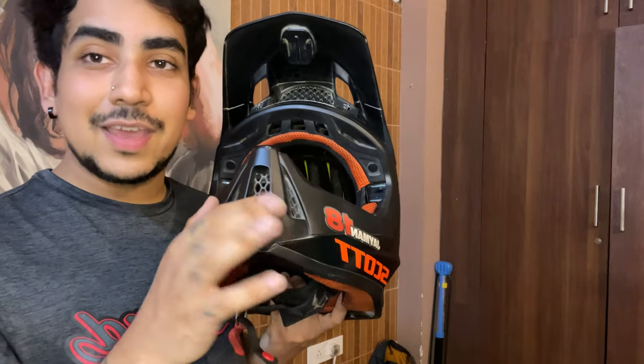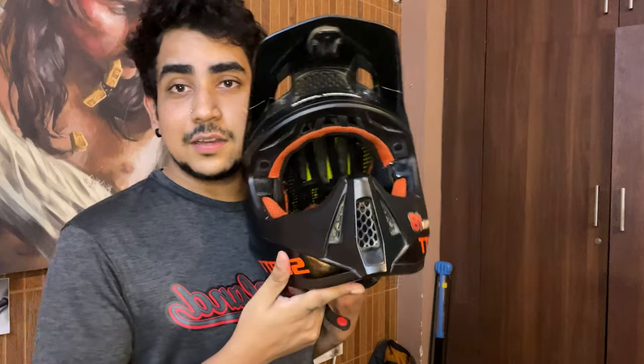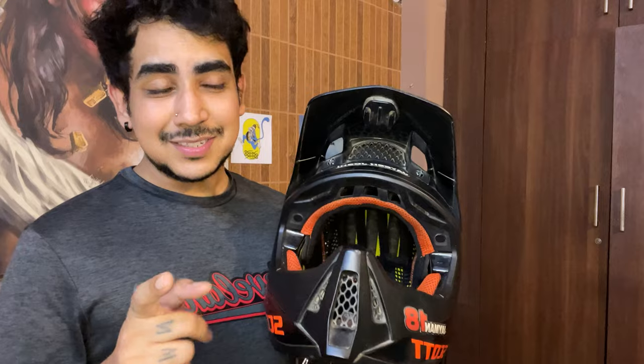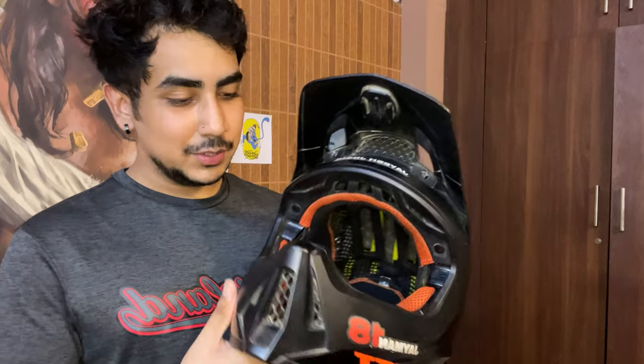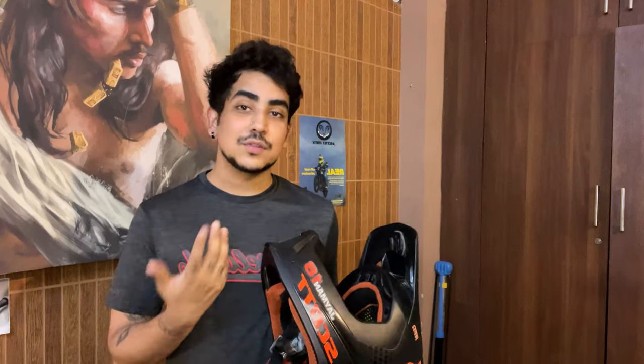The second port of airflow is the chin vent. It comes with a sponge filter but I lost mine, and I personally like more air coming in through my mouth. I don't enjoy the dust but I'm not complaining too much. There are helmets with more or fewer airflow ports, but I personally like this one.